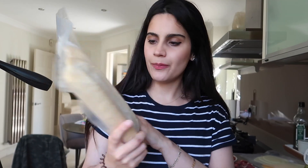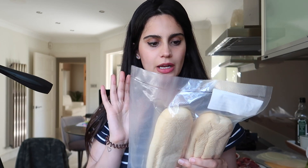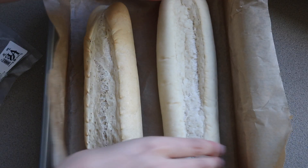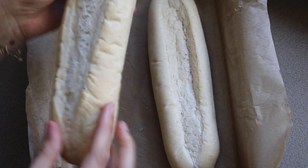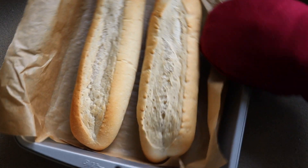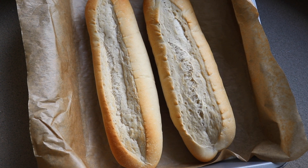First thing first, we've got to do the bread. These are partially baked already, so I'm going to put them on a tray with greaseproof paper, and then put a wet hand all over it. That will help steam and get it crispy. Make sure that's all really nice and wet. And then I'm going to put this in the oven for three to four minutes. The bread is done — I'm just going to leave it to cool.